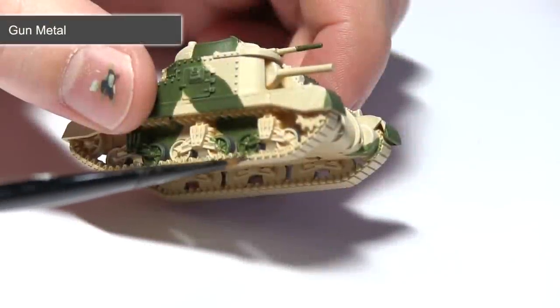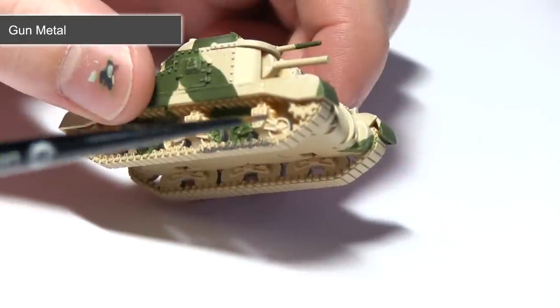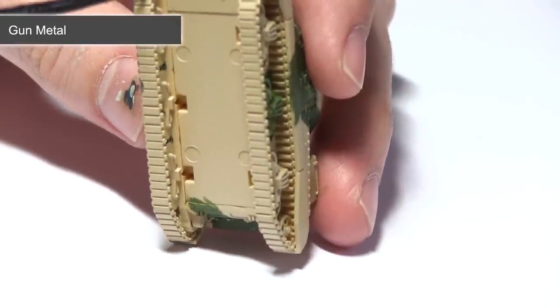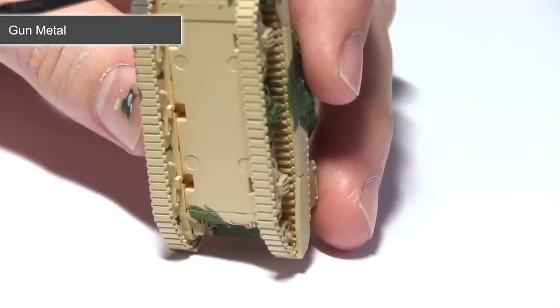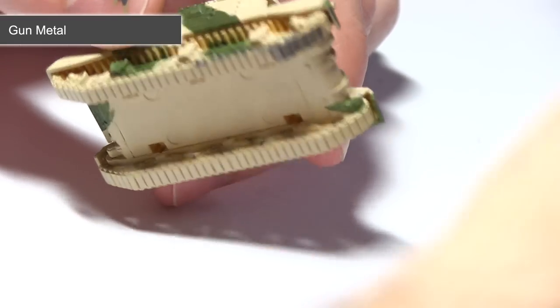The final area of the tank we'll be painting before we move onto weathering will be the tracks themselves, and for this I'm using Gunmetal as it's a really nice dark metallic colour. When painting with metallics you need to be exceptionally careful not to over-spill onto the areas we've already painted, as it can be quite difficult to over-paint once they've spilled over. I would recommend using a thin brush with just a small amount of paint on the tip and really taking your time.